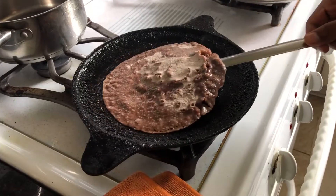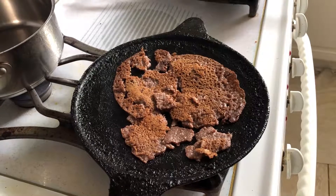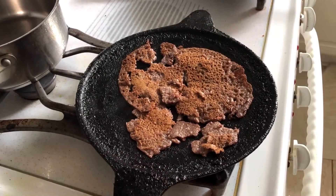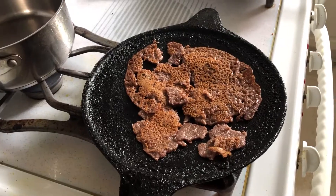My easy healthy dosa is almost ready — time to flip! Remember, you need to be gentle while flipping, otherwise you'll end up like me. Now you want to let this cook for two minutes.